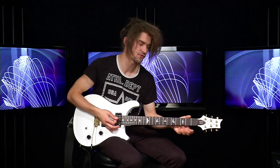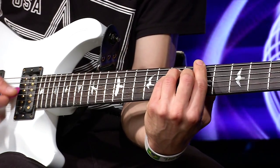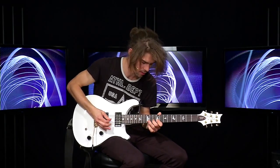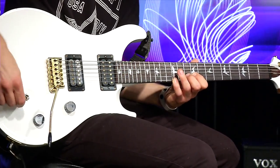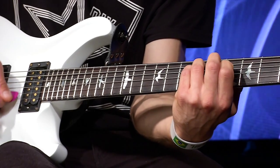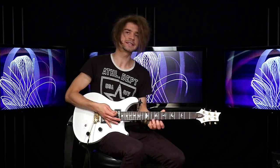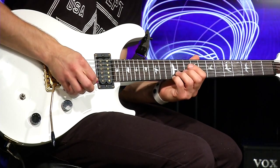Есть еще одна партия, которую я играю в бридже — то есть в части перед припевом. Когда мы играем Фа-диез минор, Соль-диез минор и Ля, я играю следующую партию, и она идет на каждый такт вместе с аккордами. И когда мы вступаем в припев, я перехожу на верхнюю партию, где я играю на двенадцатом ладу ноты Ми и Си. (There is another guitar part I play in the bridge. When we play F#m, G#m, and A, I play this part on every beat with the chords. When the chorus enters, I switch to the upper part, playing notes E and B on the 12th fret.)